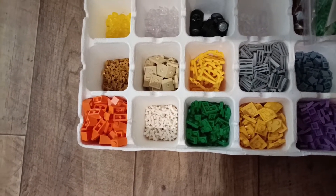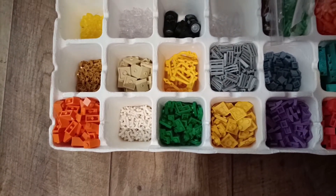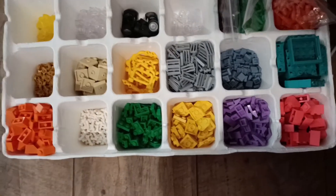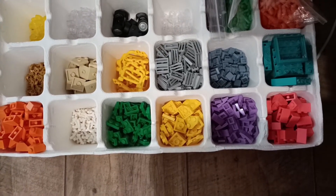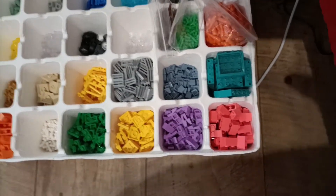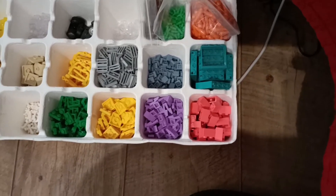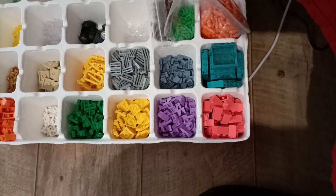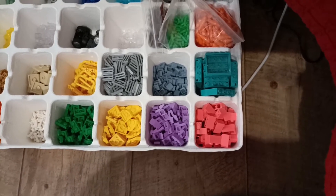A load of the bone pieces - they'll probably get used quite substantially in my graveyard that I've built. Green 2x2 plate pieces, yellow 2x2 plate pieces, purple 1x2 slopes, and then a load of 2x2 coral brick. Not 100% sure what I'm going to do with those but an interesting colour and something that I will use.